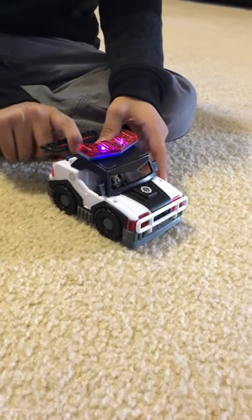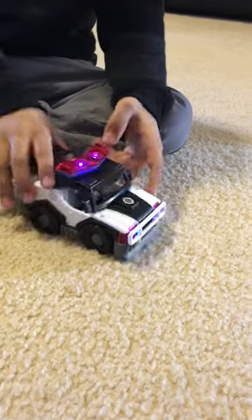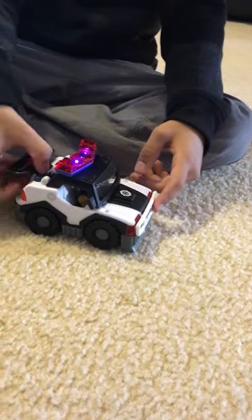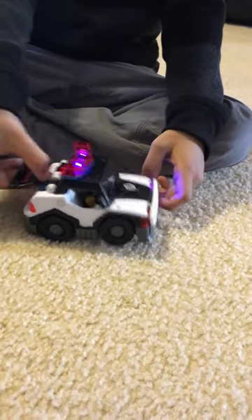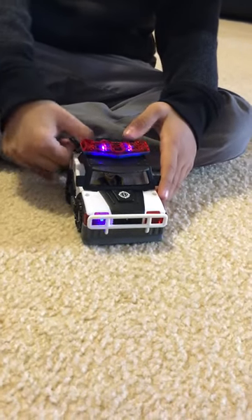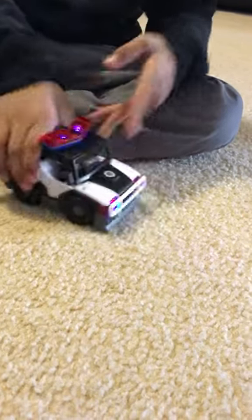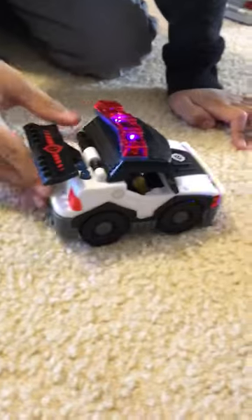"This is Patrol 5, I'm stopping for coffee." "This is Patrol 5, on my way to a robbery." "This is Patrol 5, reporting for duty." "This is Patrol 5, on my way to a 10-83." "This is Patrol 5, responding."